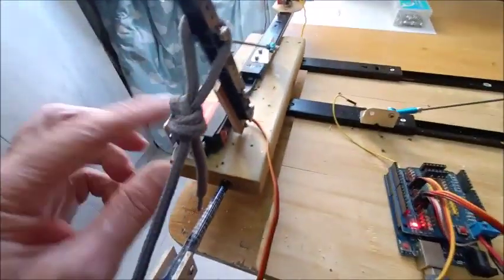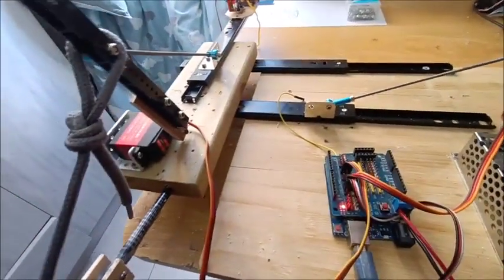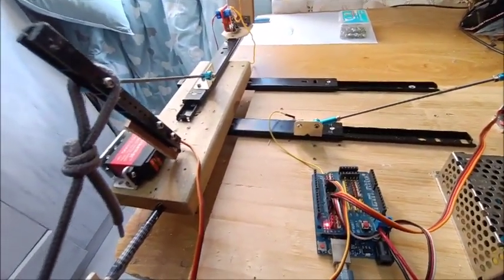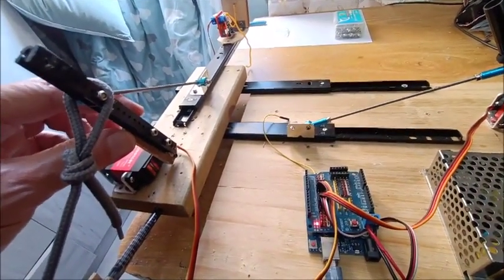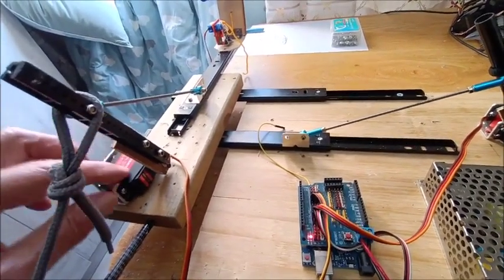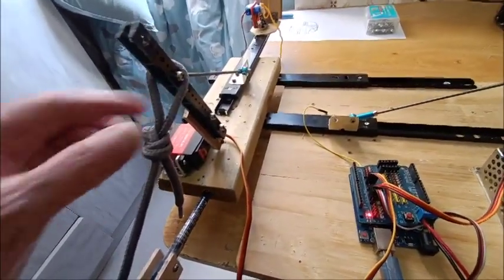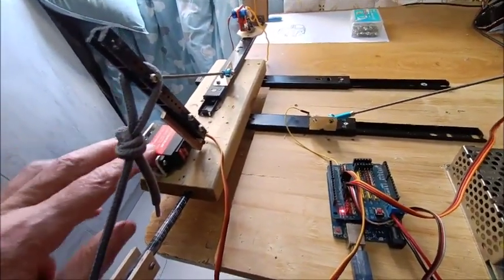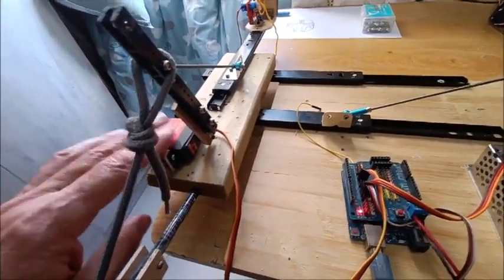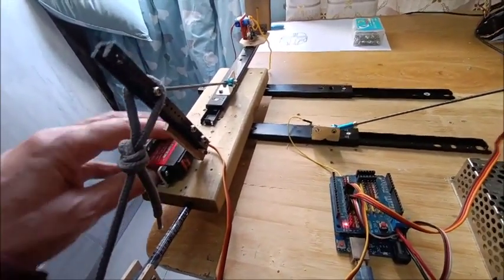I'm using two cheap digital servos. I started out with two analog servos, the cheapest you could get, and they work. Unfortunately, the servo arms that came with them had a lot of play, and one of the servos was kind of worn out, so I decided to go with some new ones. These only cost about $6 a piece — could have used the analog servos, would have worked fine.